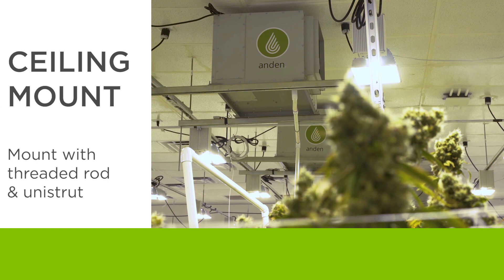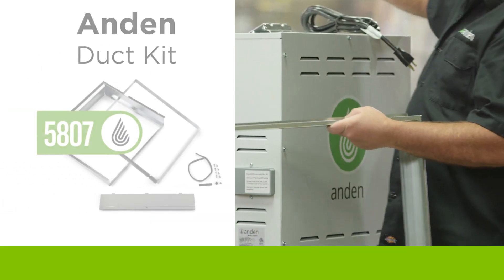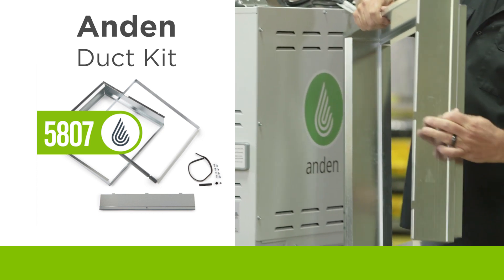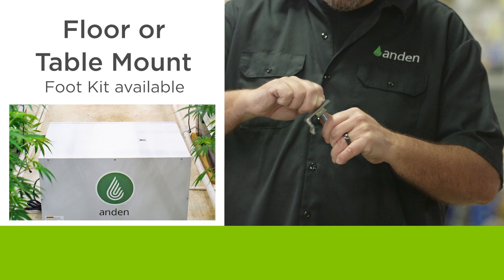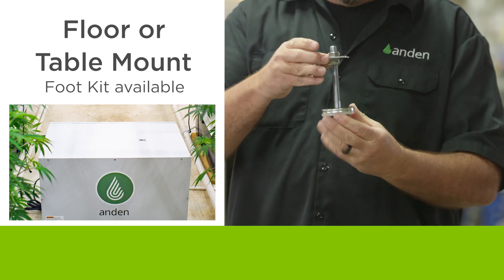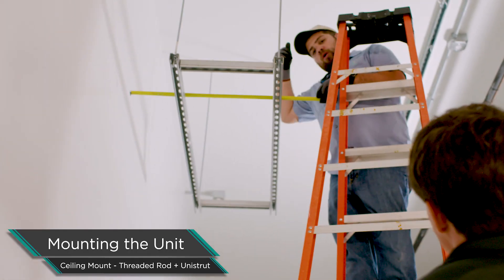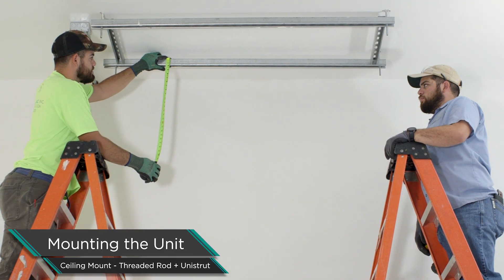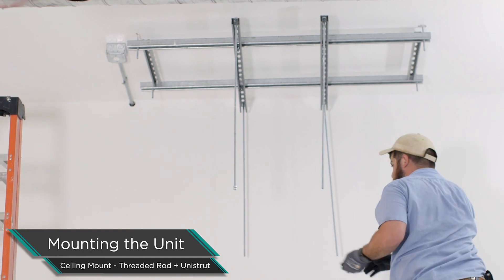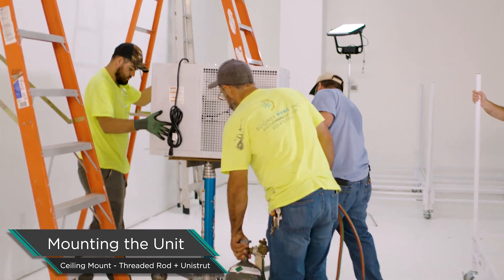Most commonly in the industry we see units being hung from the ceiling with unit strut and threaded rod. Today we're placing the unit inside the room and hanging it from the ceiling, but these units can also be placed outside the room and ducted in — just let us know and we'll walk you through best practice. They can also be set on the floor; the hanging brackets also accept our foot kit. We have the unit up and hung from threaded rod. In this application they had to work around items on the deck above the room, so they came down with threaded rod, added some unit strut, and made a little cage for the unit to hang from — perfectly fine, just a little more work.